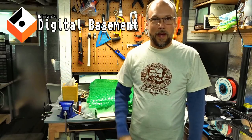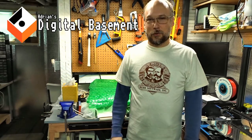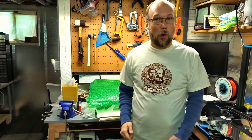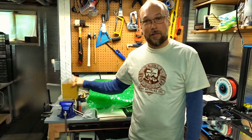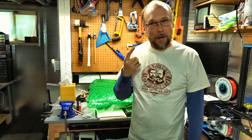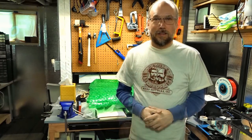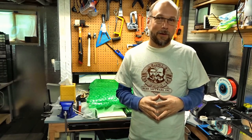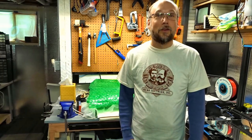Hi everyone, welcome back to Adrian's Digital Basement. It's been a little while since my last video. I've actually been traveling and also had a couple really bad colds, including one right now. I've got my box of tissues here because I'm currently dealing with a pretty crappy head cold. But I didn't want to stop the retro computer love, so I wanted to talk about something that's got me quite excited.